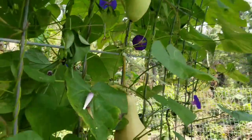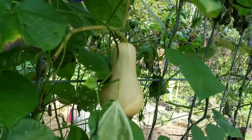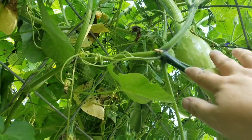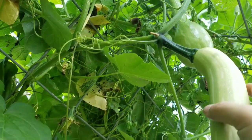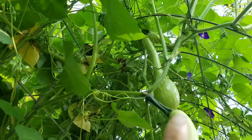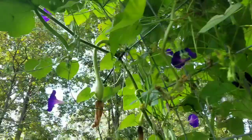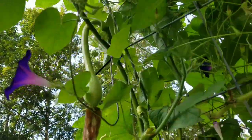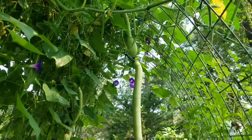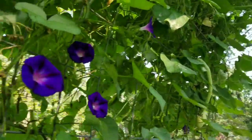You can let them turn kind of orangey like this butternut squash here that's getting close to done. They'll turn that color and the stem will dry up, and then you can harvest it as a winter squash — it should keep most of the winter. But if you want them like a regular zucchini, any stage between tiny like this little guy here to long and just barely starting to turn beige at the very top is perfect.